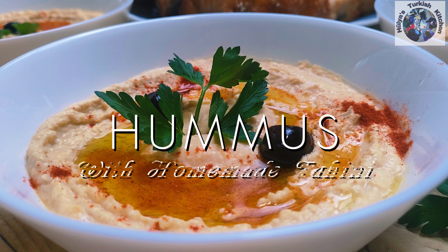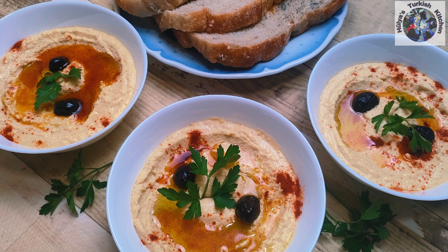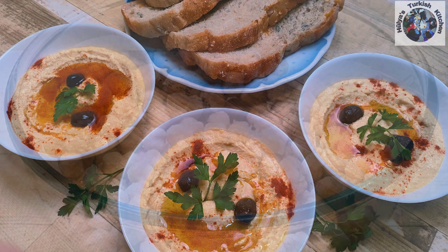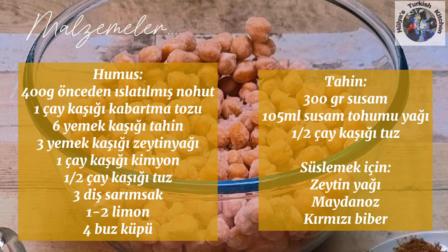Hi friends, welcome to Hulia's Turkish Kitchen. Today I have an easy to make recipe for a simple hummus. I'll be showing you how to make your own homemade tahini and will be using overnight soaked chickpeas. The whole process is very simple and you'll never want to buy hummus from the shop again.